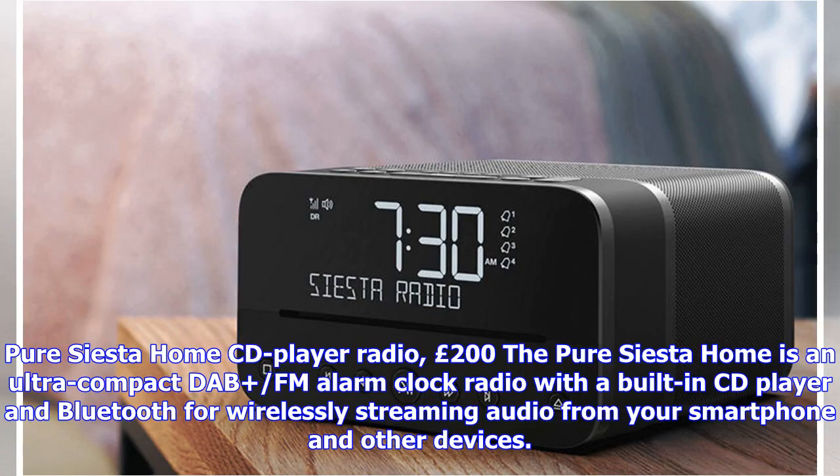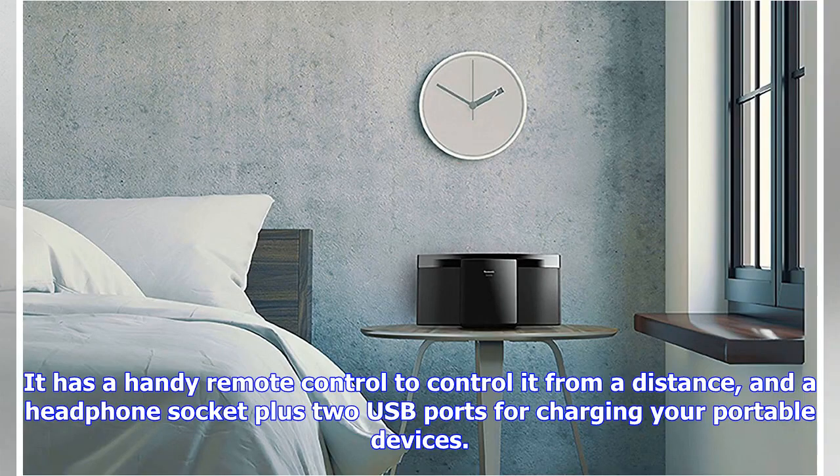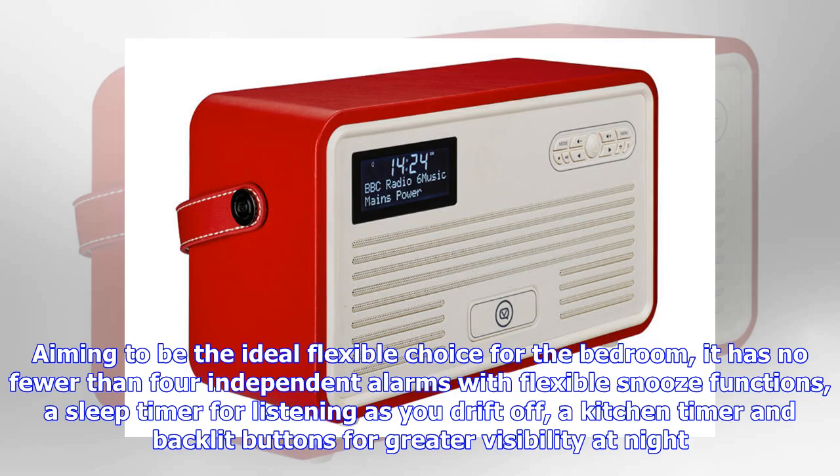The Pure Siesta Home CD player radio costs £200. It's an ultra-compact DAB/FM alarm clock radio with a built-in CD player and Bluetooth for wirelessly streaming audio from your smartphone and other devices. It has a handy remote control, a headphone socket, and two USB ports for charging your portable devices. Aiming to be the ideal flexible choice for the bedroom, it has no fewer than four independent alarms with flexible snooze functions, a sleep timer, a kitchen timer, and backlit buttons for greater visibility at night.